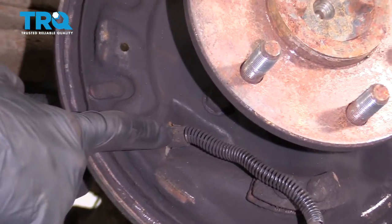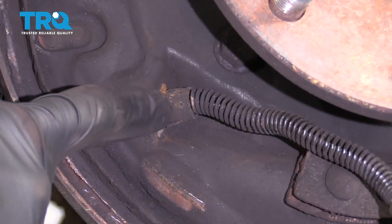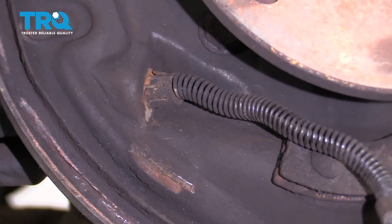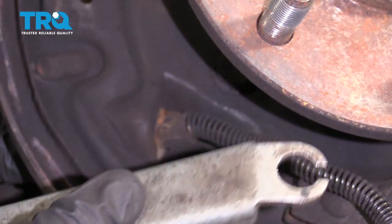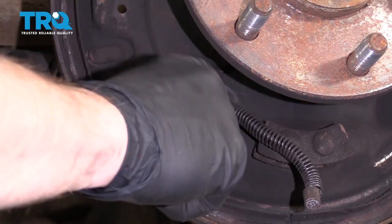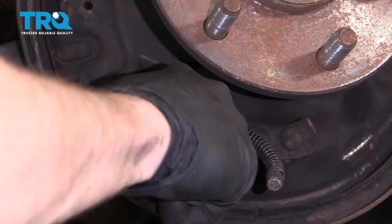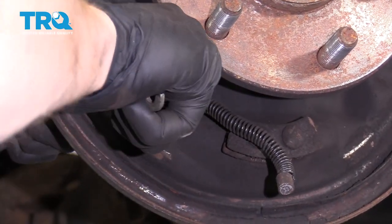Next, it's time to get our emergency brake cable out of the backing plate. You're going to notice it has three little prongs on it. You can try to grab onto all those with something as simple as pliers, or you can get yourself one of these special tools. It slides right over the cable and pushes in on all those tabs at the same time, and then you should be able to get your cable out.